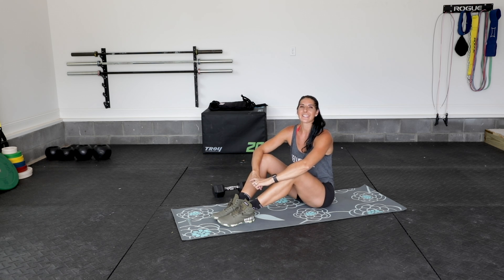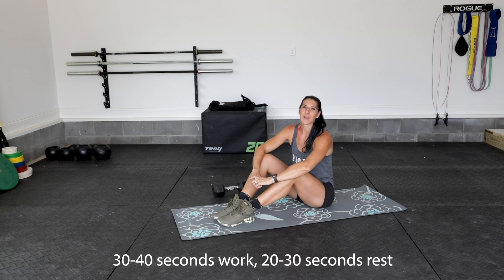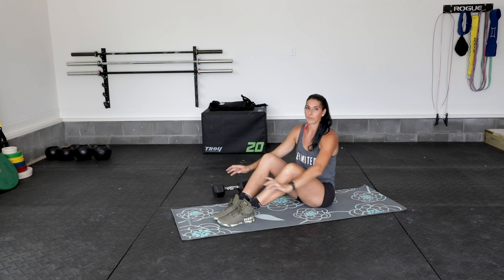We're bringing you today's next episode of Anywhere Abs. We got three new movements for you today. You're going to do between 30 to 40 seconds of work with corresponding 30 to 20 seconds of rest. Starting out with your first movement.